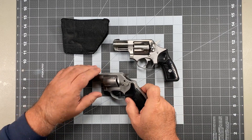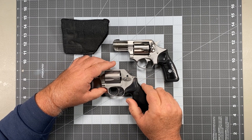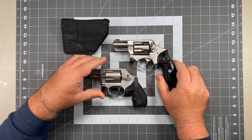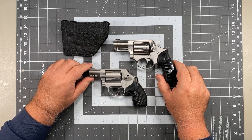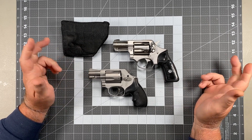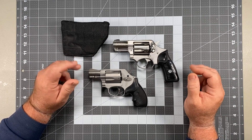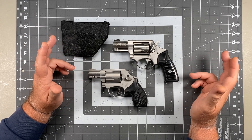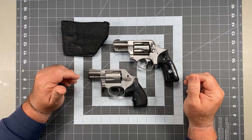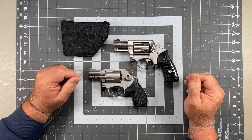I do know that if I was appendix carrying a gun with a big old giant hammer on it — and I've put on a lot of weight since I left the job — my belly hangs over and the hammer digs into it like a spur. That's a comfort issue, not necessarily a snag issue. But admittedly, if you're going to appendix carry and you've got a bit of a belly and you're hiding the gun under your fat fold, maybe you need a hammerless gun.